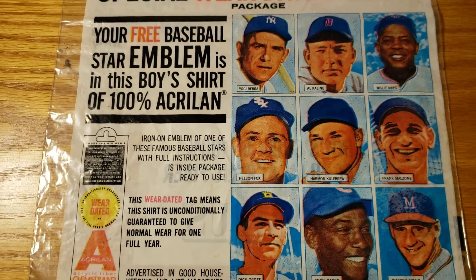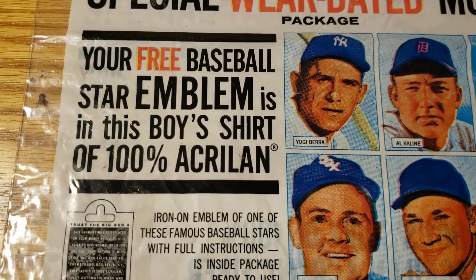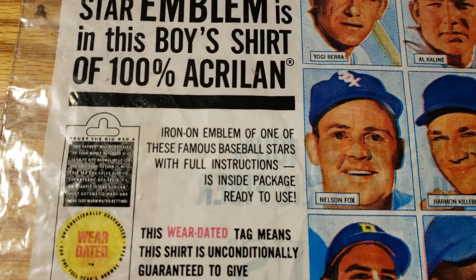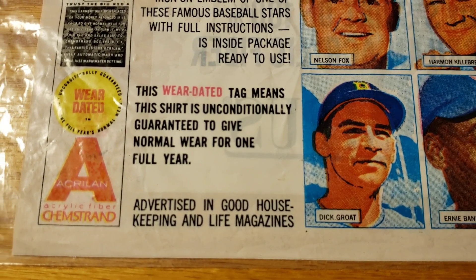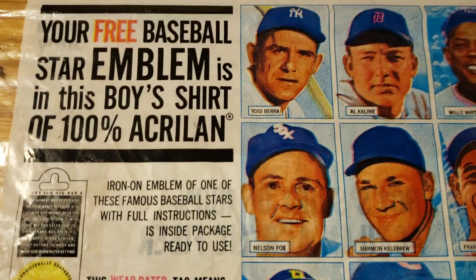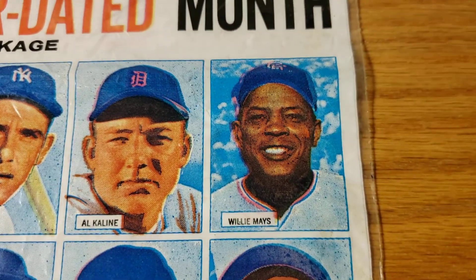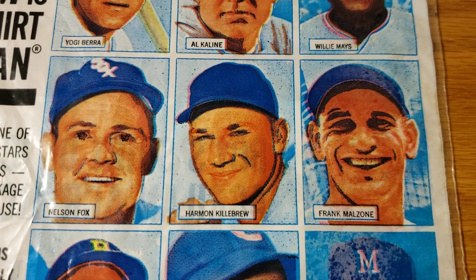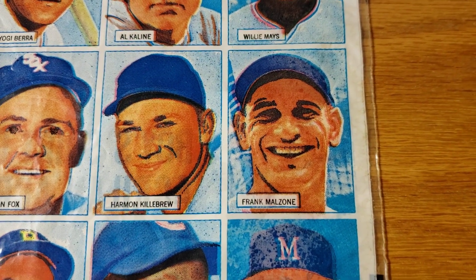This is the checklist for the 1961 Chem Strand iron-on patches. You get a free baseball patch in every package, with full instructions inside. You can see the Chem Strand name there. The players you could get include Yogi Berra, LK Line, Willie Mays, Nellie Fox, Harmon Killebrew, and Frank Malzone — he's actually the most common one that you see.